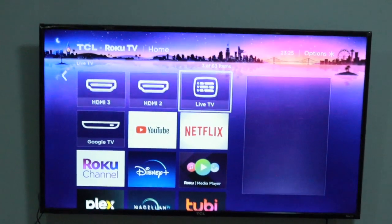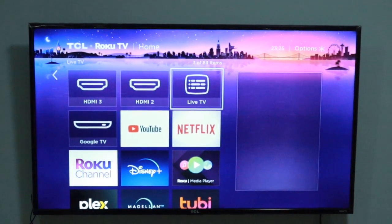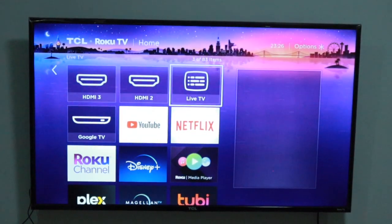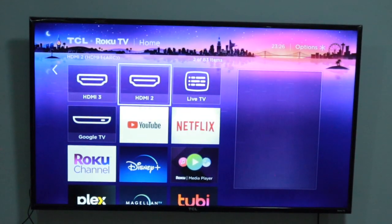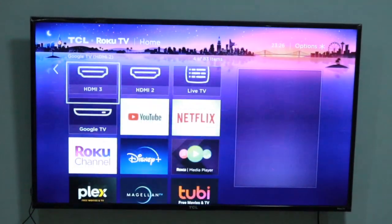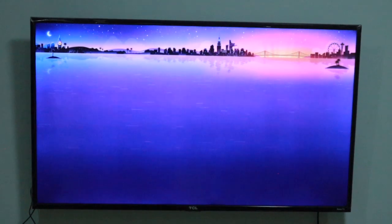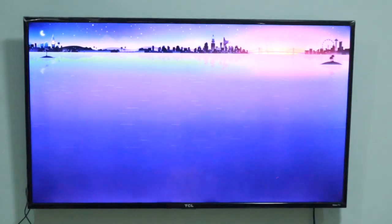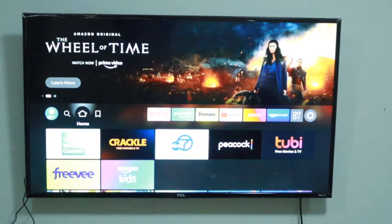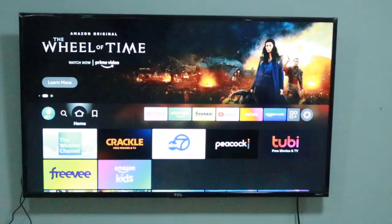The Fire Stick will immediately power on. Now select the HDMI source that your Fire Stick is plugged into using your TV's remote. This varies from one TV brand to another, but generally just go to sources and select the HDMI port that your Fire Stick is plugged into. The Fire Stick display should then come onto your TV screen.